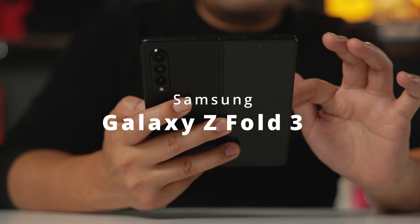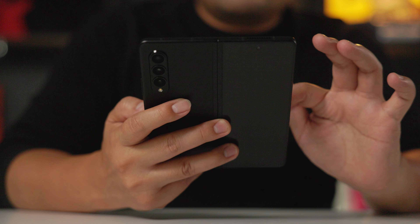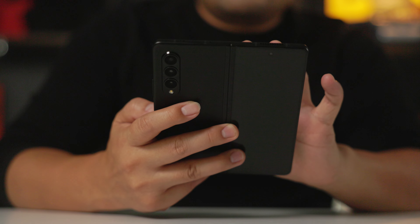What's up you guys? I know from the title that you already know what this video is about, so let's cut to the chase. I have in my hand the Galaxy Z Fold 3.